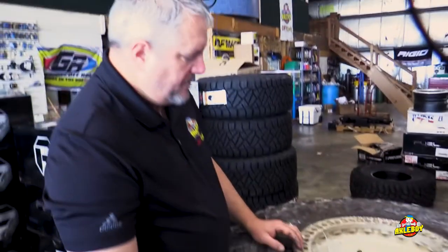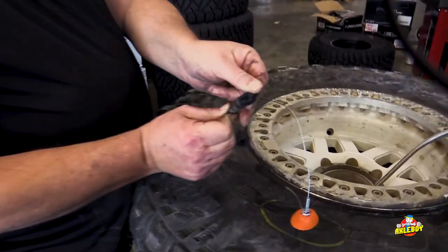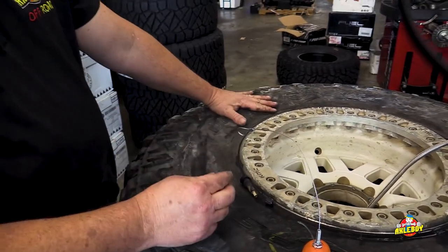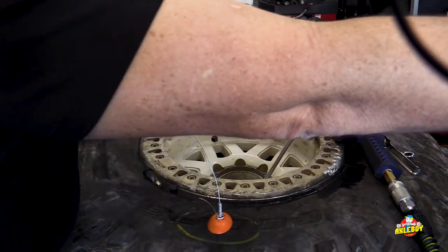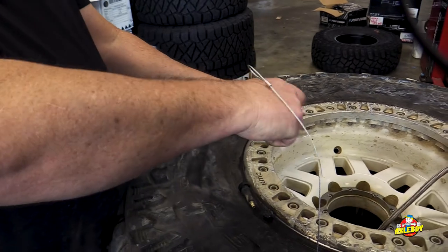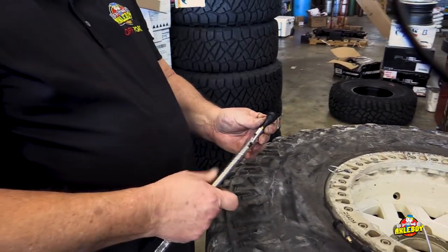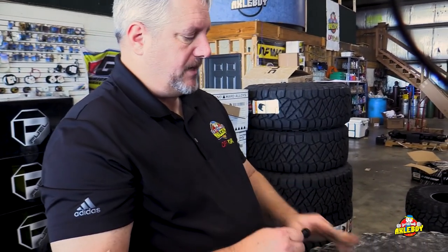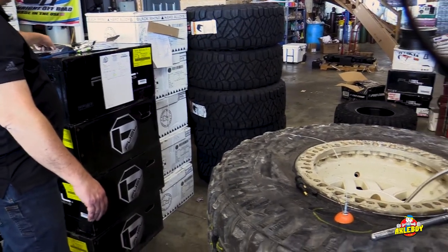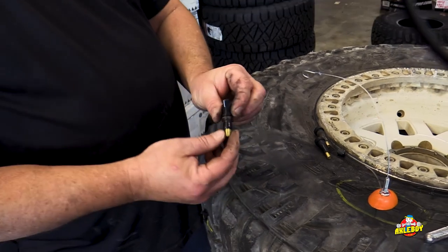Now, let's say we've been out wheeling and tore a valve stem off. Normally with a standard valve stem, you have to dismount the tire, get the valve stem in from the outside, and pull it through with a valve stem installer — hook it inside the rim, lubricate it, and give it a pull until it pops through. But who's got time for that on the trail? Breaking the bead off-road is not fun. There's got to be an easier way, and the Colby emergency valve stem goes in from the outside and just expands — really simple.